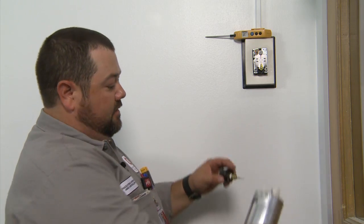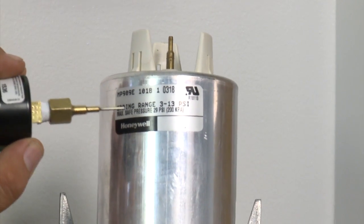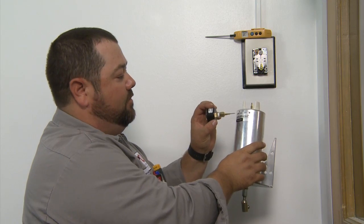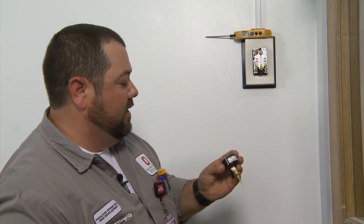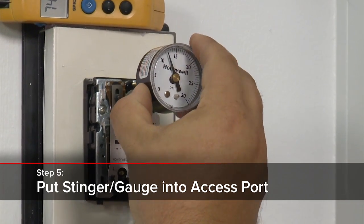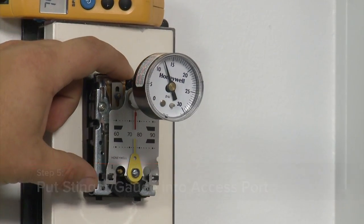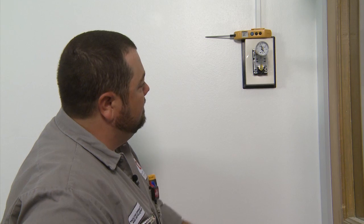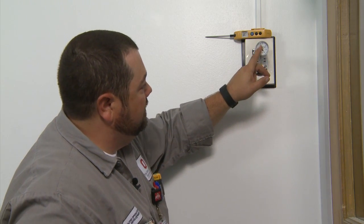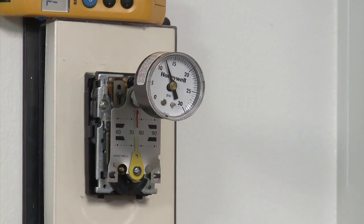Finding our midpoint, we need to add the starting point to the end point and then divide by 2. In this application we have a 3 to 13 psi spring range — adding those together gives us 16, divide by 2, we've got an 8 psi midpoint. Now we're going to put our stinger and gauge up to the access port at the top to see what our pressure is. We want 8 psi at our midpoint, and right now I'm seeing about 12 to 12.5 psi.